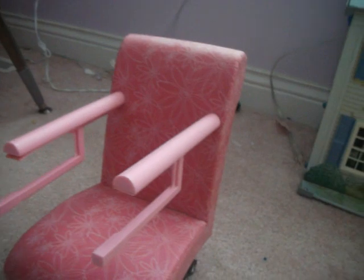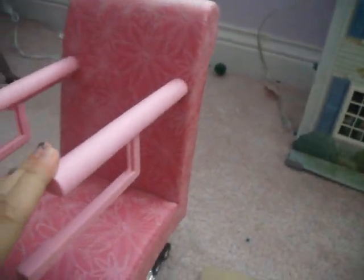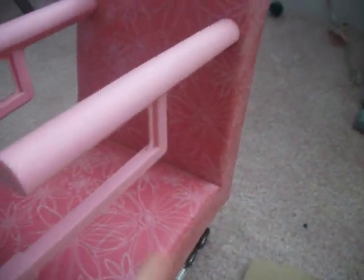But if your chair doesn't have arms, you can glue on arms using fat wooden dowels. Then you could either make a tray or just hot glue it to the bottom or top. Now I'm just going to slide that in there and that's going to be my tray.